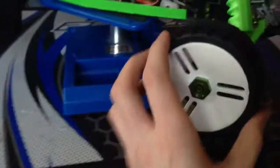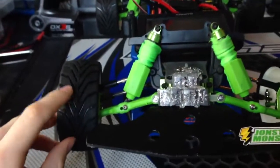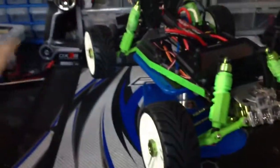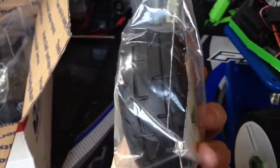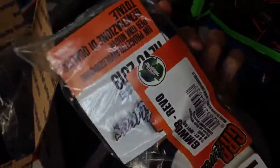I do have the STRC 17mm hub adapters on all fours, and the old tread for the GRP tires. They stopped making these tires recently, and I'll show you what the new ones look like. These are my GRP box — this is the new tread for the 2013 GRP tires.